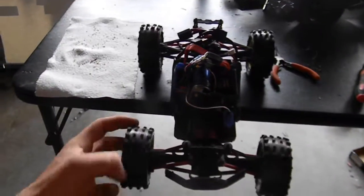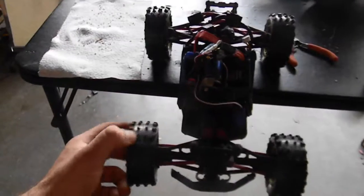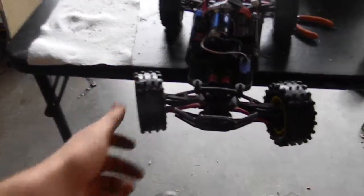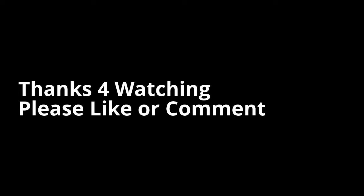You see, I've done it to the front and the rear. I think so.